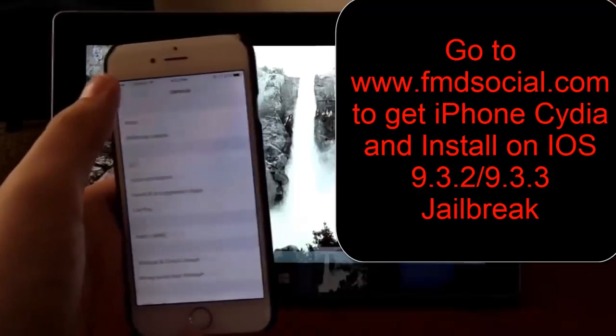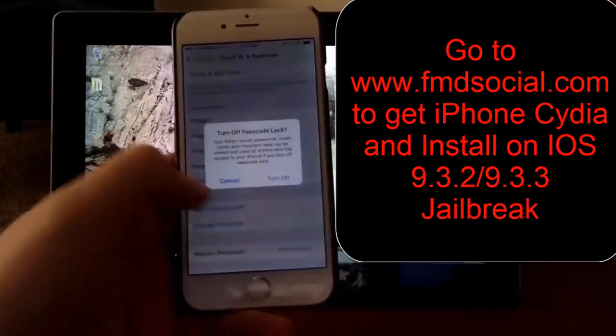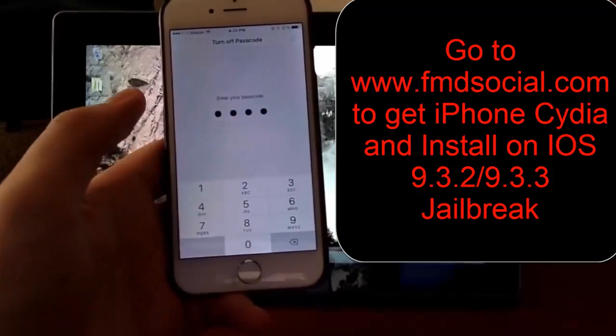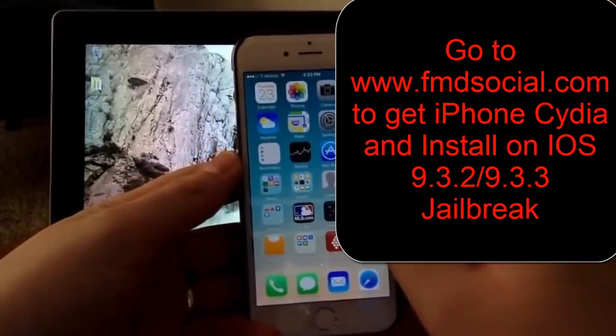The first step is to turn off your passcode. I just want to turn it off. If you don't do this, you'll have to restart the process, because it has to allow the software to access the device. That's kind of a cheap security trick that they try to get around.